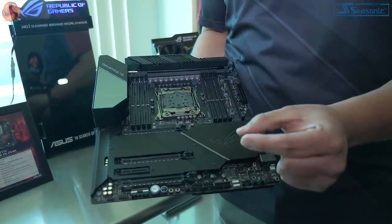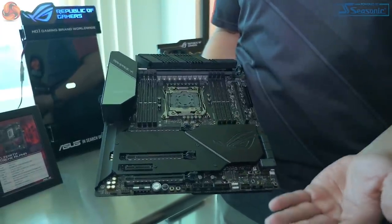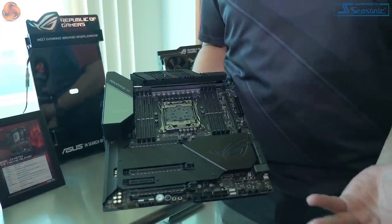We've optimized the slot spacing specifically for 20-series cards. If you want to run larger profile cards in SLI configurations, the boards are purpose-designed for it. This is something you didn't necessarily have in the previous generation, because those were more designed for the previous 10-series with more traditional slot spacing.